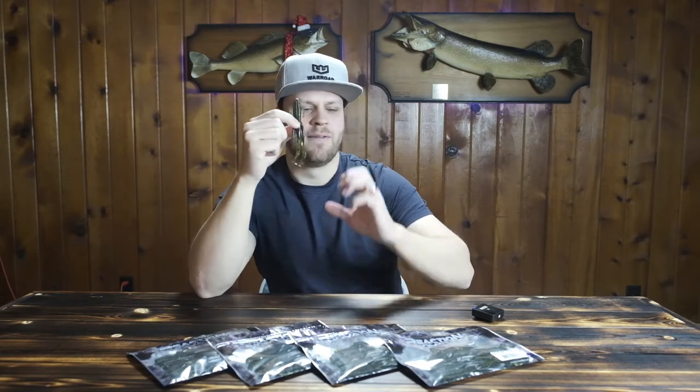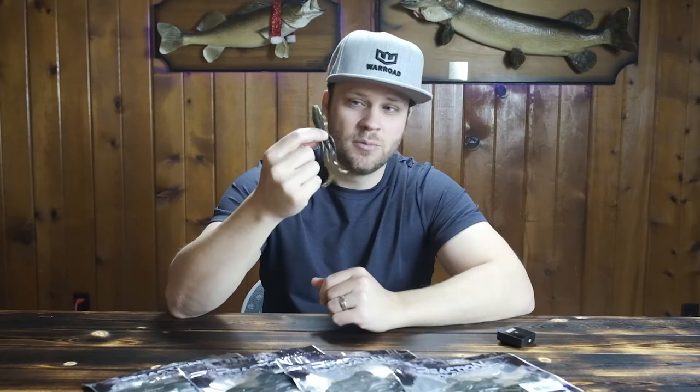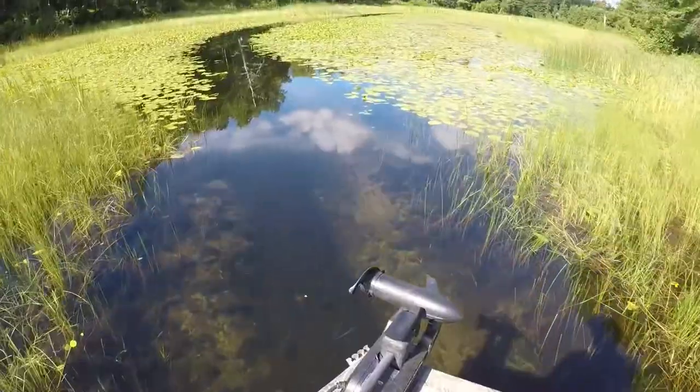The Reaction Innovations Man Bear Pig is the best creature bait I have ever used. I'm a huge fan of the Zoom Brush Hog and I've caught a lot of fish on it, but when I came across the Man Bear Pig I found I was getting more bites, getting bigger fish, and in situations where the Brush Hog wouldn't get me bit, this one would come through. Can it replace every creature bait in your locker? Probably not — some have wild unique actions for specific situations — but this bait is fantastic.